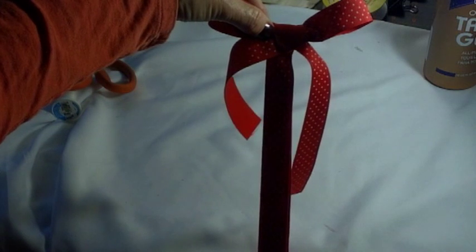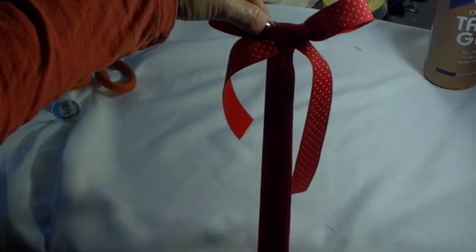And then when you get your bow done, you're ready to hang it on the wall and start adding your Christmas cards.